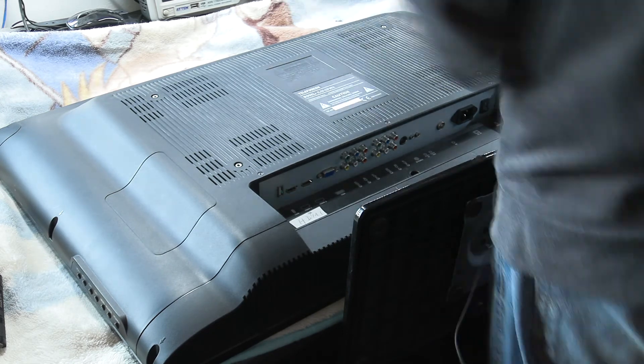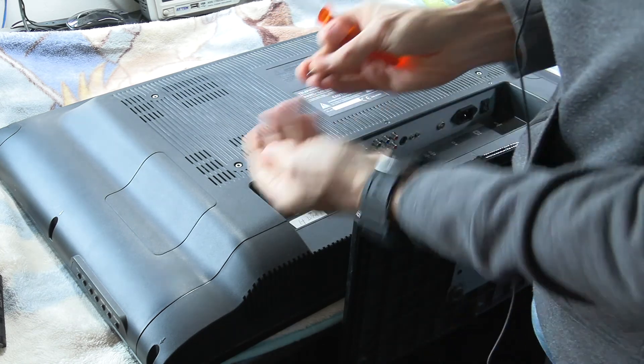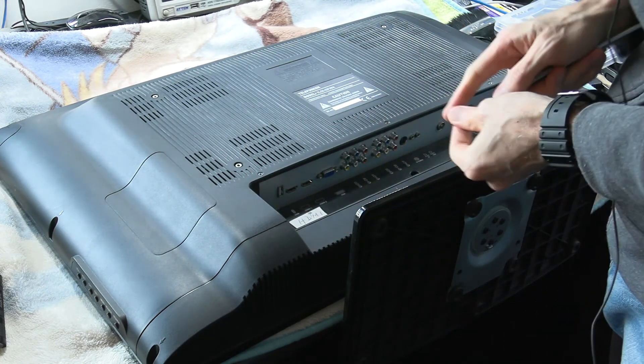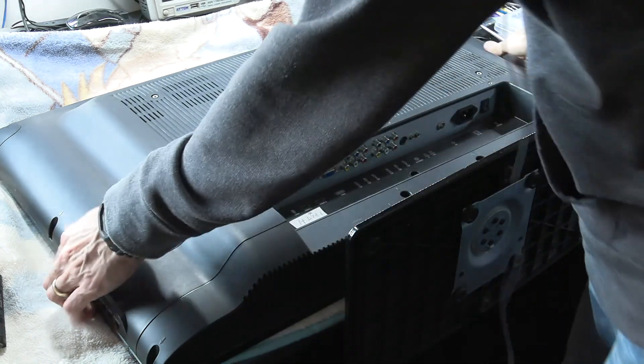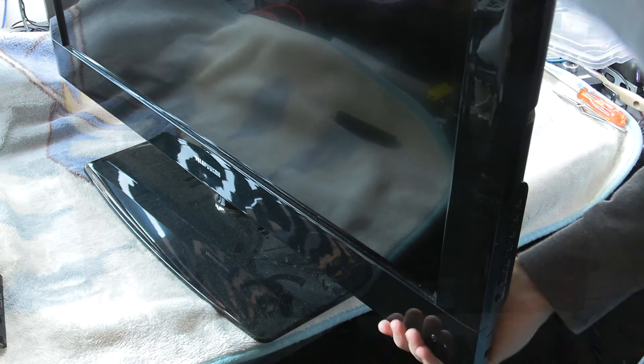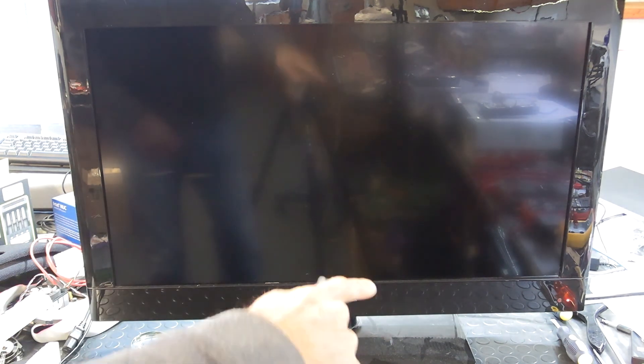Two screws left and two holes left — always good to have the screws and holes match up. And here she is, all done. Sorry about all the reflections. You can see the standby light is on in the bottom right corner. Let's turn the power on.